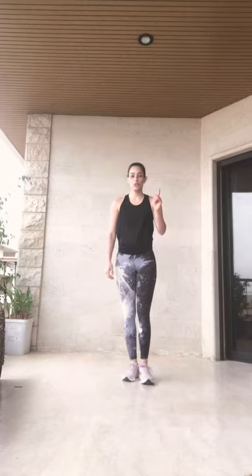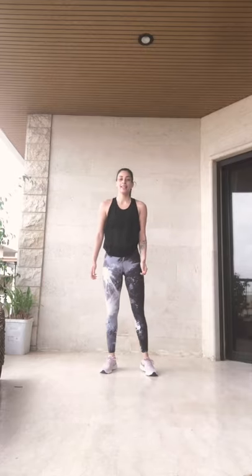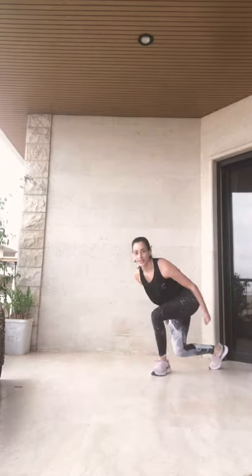Our next exercise will be skater steps. I'll show you — move, switch. Imagine you're pulling a rope above your head. Ready, let's go. Pull, pull, going. All the way down, all the way down, keep going. 10 more seconds. Going. 5, 4, 3, 2, and rest.